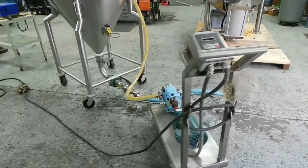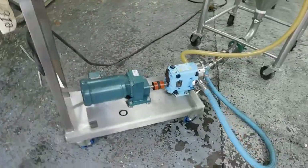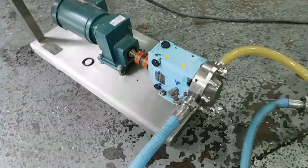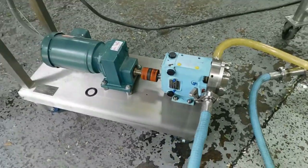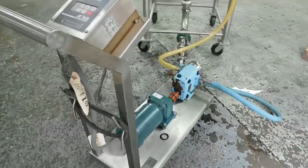Hi everybody, welcome again to Champion Trading. What we're demonstrating for you today is a Waukesha lobe-type positive displacement pump. It's a sanitary food grade design, a 006 model which is a Universal Series 2.